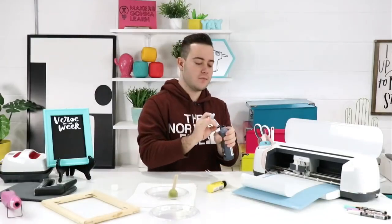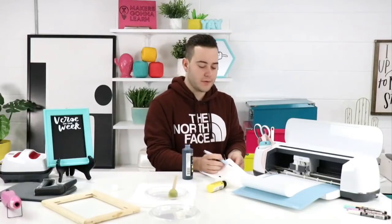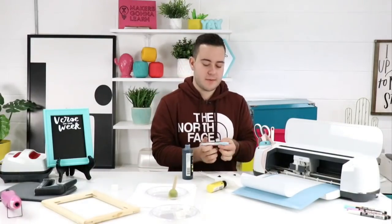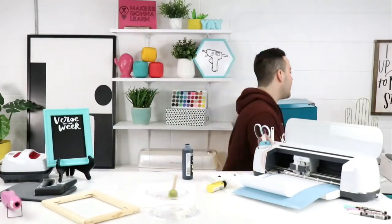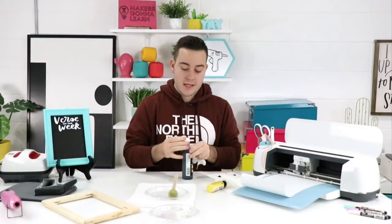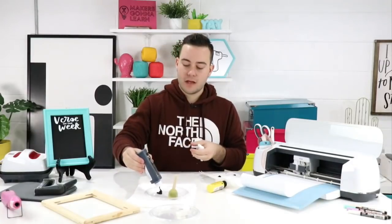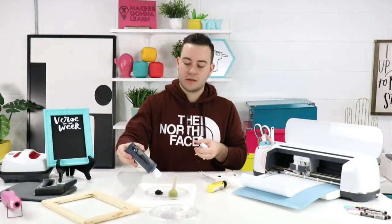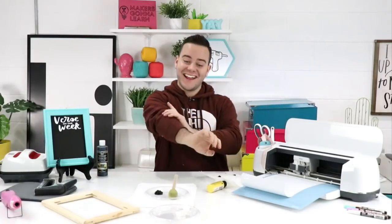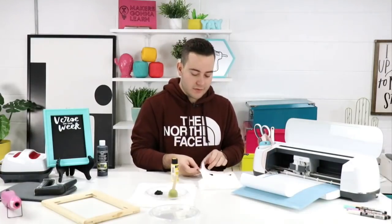Let us know how your success has been doing reverse canvases. Did you make the mistake of trying to use pliers? Have you tried this chalkboard method? What's been your favorite color? Let us know how you've been liking these reverse canvases. So now we have the paint in a glob — when you are painting, take it and then dab once or twice to get that even coverage.